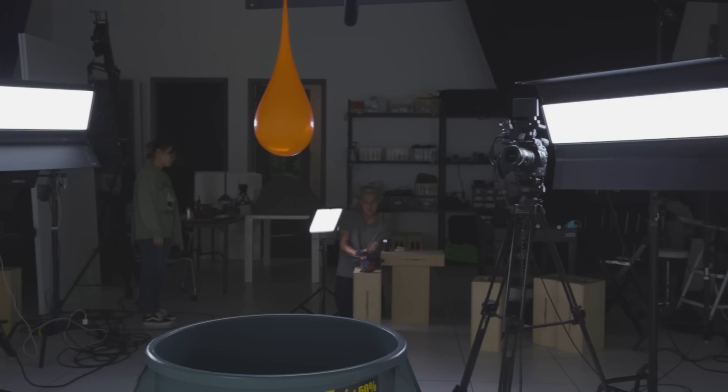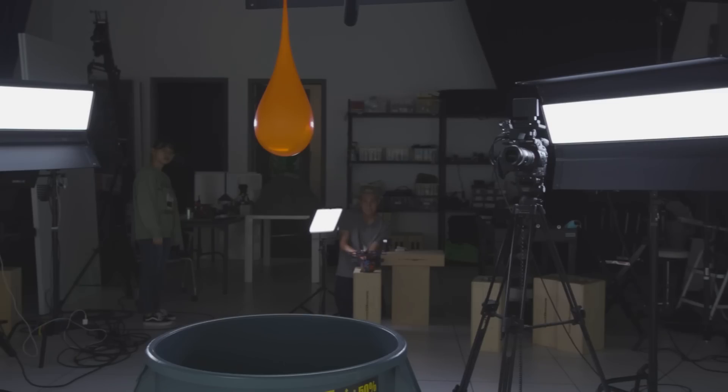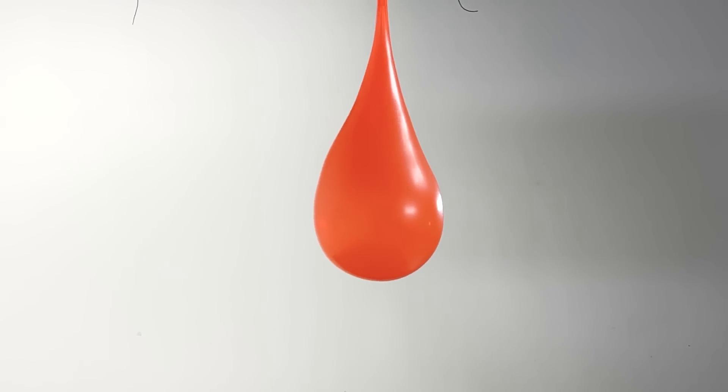Now we're about half as far as we were before — let's see what happens. Two, one! Look at the ripples! I feel like the ripples in this last balloon are gonna go crazy when the dart hits.